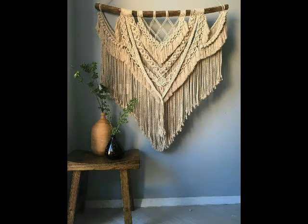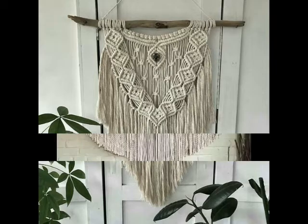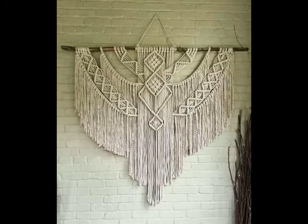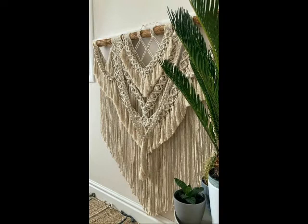Hello friends, welcome back to my YouTube channel. In this video I am going to be sharing with you some of the most outstanding and attractive ideas of macrame wall hanging designs, and these macrame wall hanging designs are very unique and different from each other.